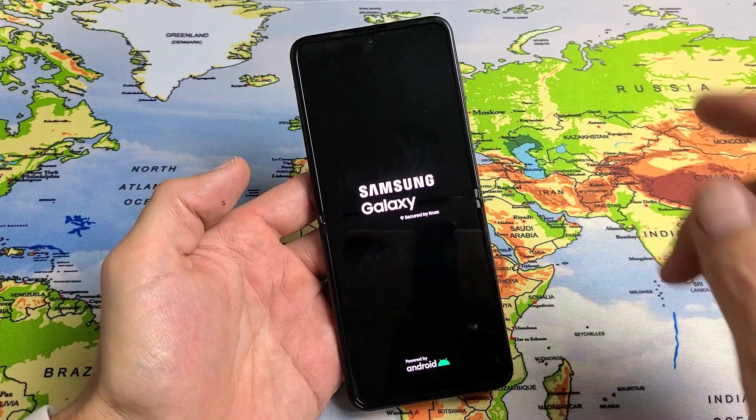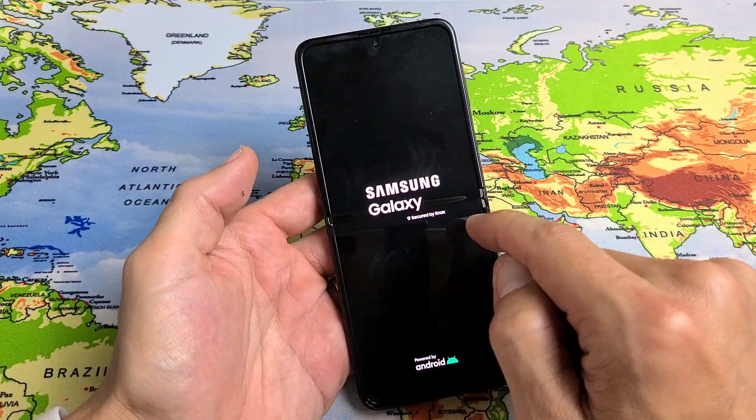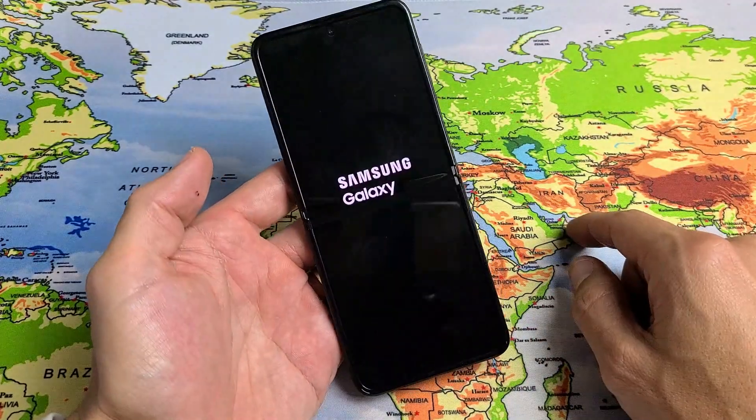So you have a Samsung Galaxy Z Flip 3 and you have an issue where it's constantly stuck in a boot loop. Basically it keeps restarting like this over and over and over. I'm going to give you guys several solutions to get you up and running.